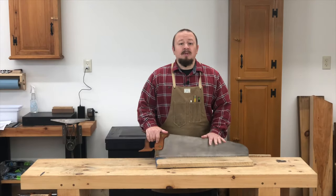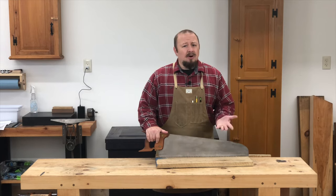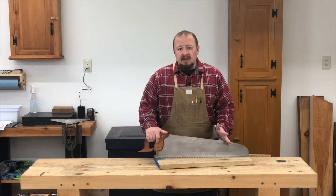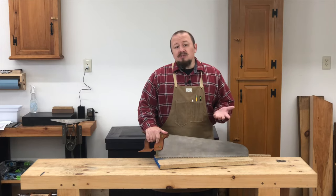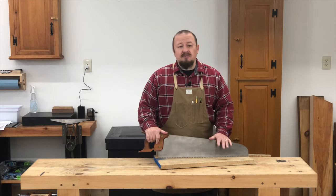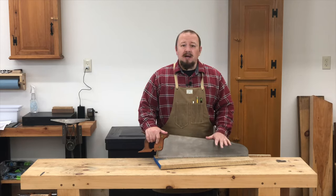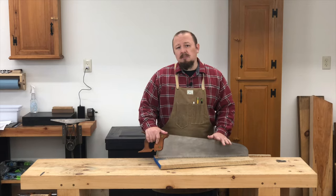Using a handsaw may seem like a simple task. I mean, how hard could it really be? You just put the saw on the wood and start cutting, right? Well, if you're just bucking firewood, that approach may be just fine. But when it comes to making the precise cuts required for fine woodworking, there's a bit more to it than that.